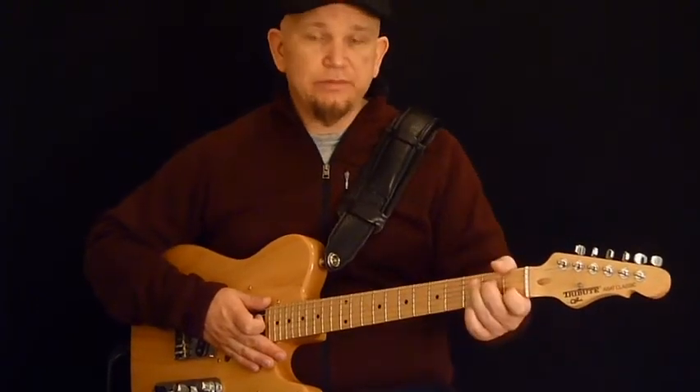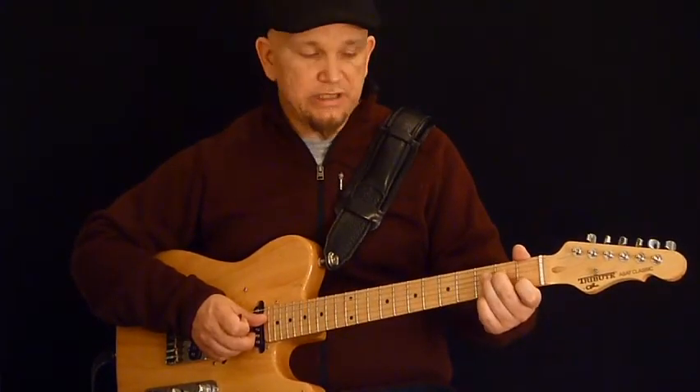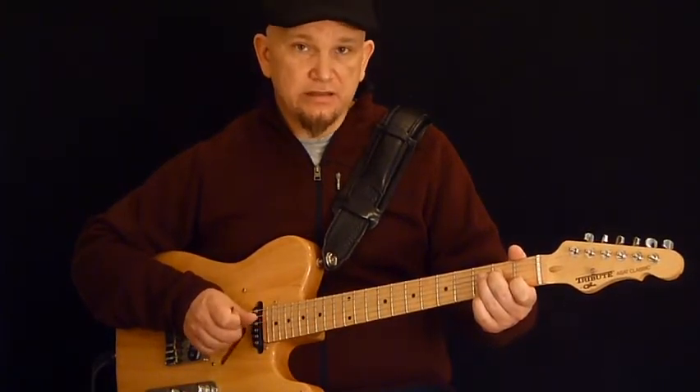Hi, next I'm going to walk you through parallel sixths on the second and fourth strings in the key of C major. So there won't be any sharps or flats. First finger on C on the second string, second finger on E on the fourth string.